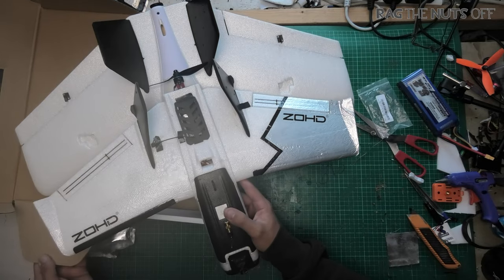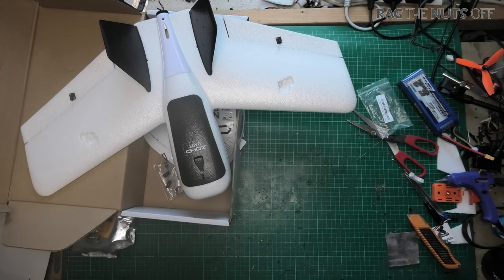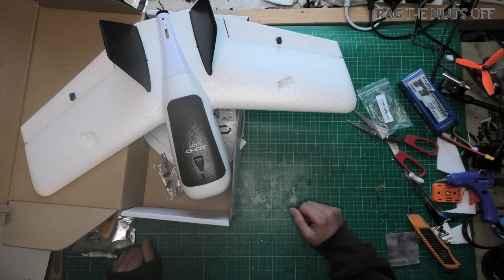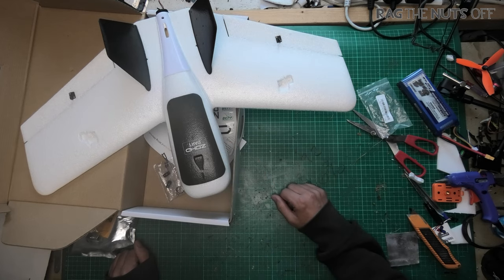I just wanted something which could potentially carry a little bit more weight and I could get a little bit more range out of it — clocking up the miles, or the time in the sky, which is the key one here. So yeah, there you go — that's the Dart 635. Any questions, comments, let me know in the comments section underneath this video.